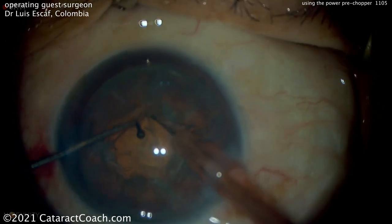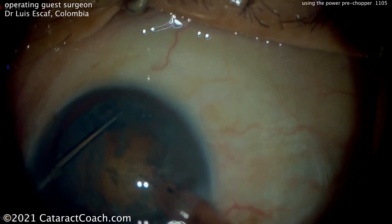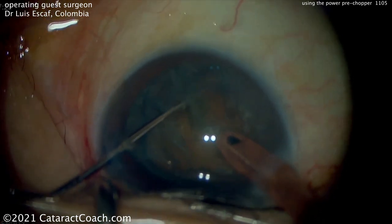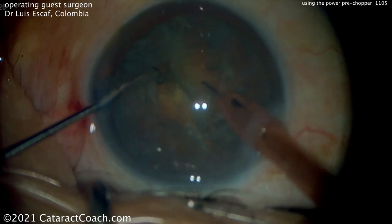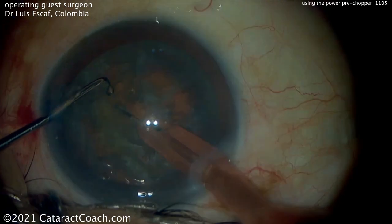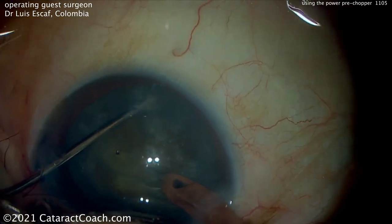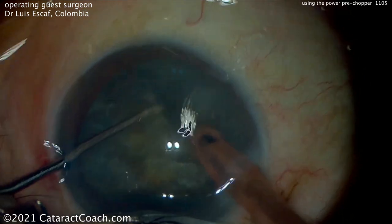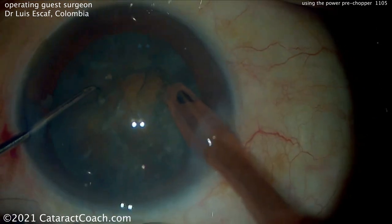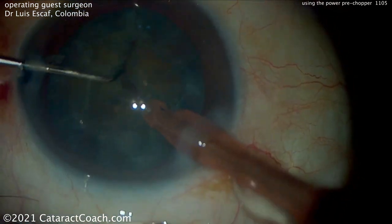So there's that device, and this is invented by Dr. Escaf. He'll rotate the nucleus around a little bit here — you just got to be very careful in the way you place this. He's obviously an expert at this. So you can see that pre-chopper is placed; it goes right through the nucleus, and you can just split the nucleus into pieces very easily. It is a power pre-chopper, you can tell. And then you can rotate the nucleus and do it again, subdividing the nucleus into smaller pieces. The chopper going through it — actually just using the right hand as a second hand now. So the power pre-chopper was used for the first piece, or the first split. And now, even without extra power, it can be split quite easily.